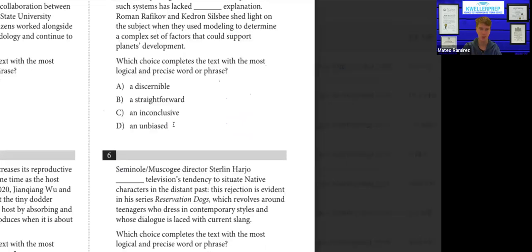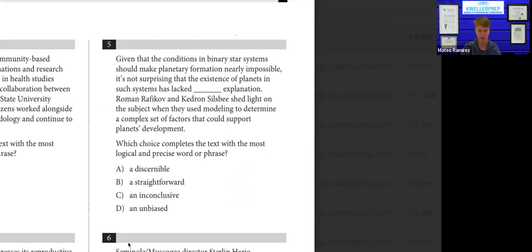Someone asked why number five wouldn't be "discernible explanation." A discernible explanation implies whether or not it's literally possible — if I can discern an explanation, I can come up with one. If it lacks a discernible explanation, that would mean it's actually impossible. But if it lacks a straightforward explanation, that means it can be explained but it's just difficult. The text says "nearly impossible," so the correct answer is "straightforward."